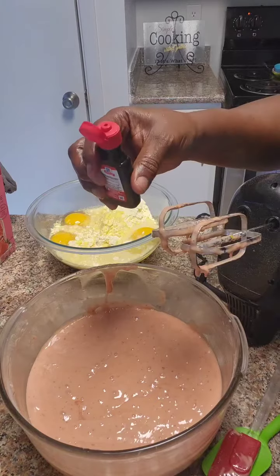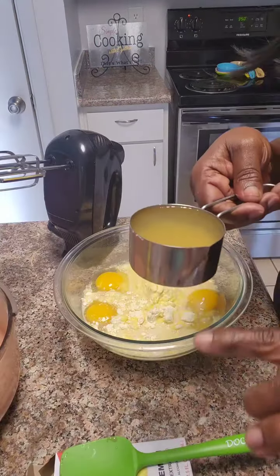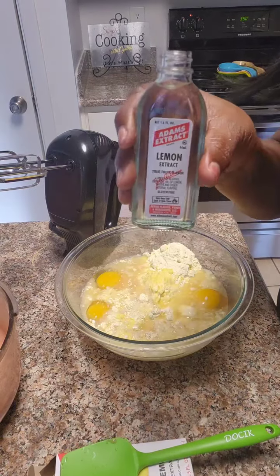We're going to add one teaspoon of the strawberry extract. For the lemon, we're going to add one half cup of lemon juice and one teaspoon of lemon extract.